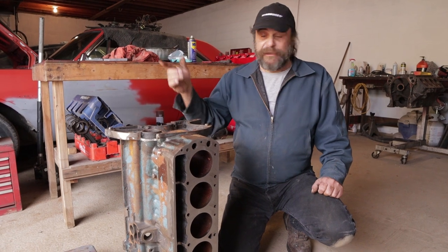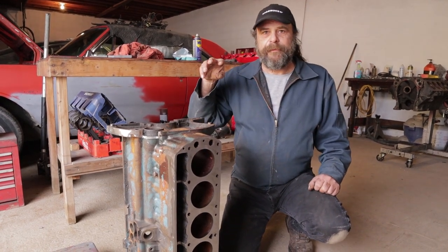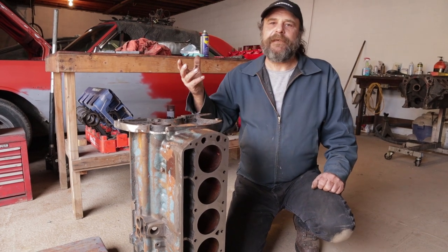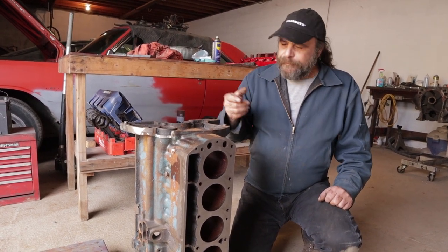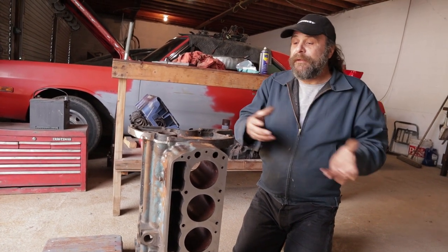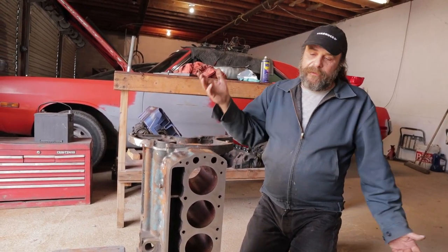Originally I planned to drop the block off for a punch 60 overbore, but I'm having second thoughts and want to keep it at standard bore. I'm going to hone it tomorrow, and if I see no more than two or three thousandths of bore taper after the hone, I'll reassemble it with the original pistons and a set of new rings. If there's substantial bore taper, I'll go ahead and cut it 60 over — it doesn't really pay to go to 30; if you're going to go, go all the way. I prefer a thick cylinder wall, especially in a thin-wall casting like this. The thicker the wall, the more the bore stays round, and the cylinder walls support the deck, giving you a stronger and more stable deck surface.